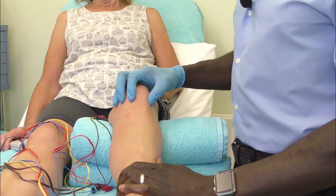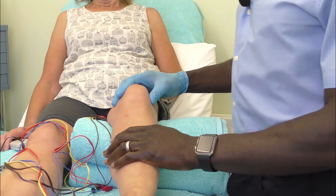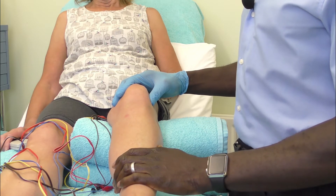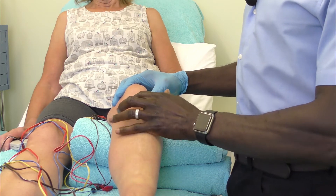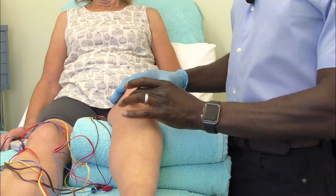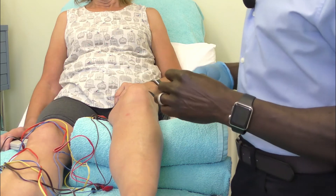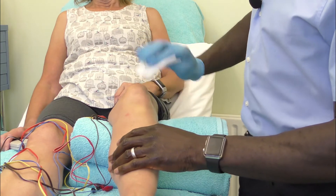So let's take a quick look at how we can go about applying the electroacupuncture. When you're treating osteoarthritic knees there are a number of points that can be used. Your main points are going to be what's called the eyes of the knee — these are the first two and most important points that you're going to start to apply.